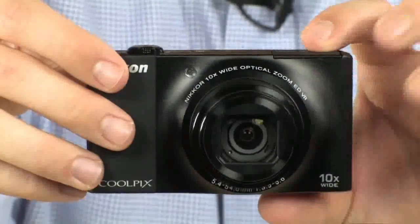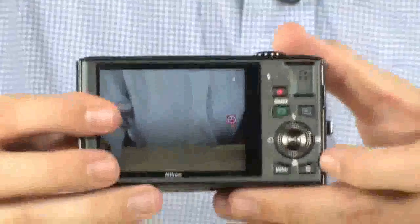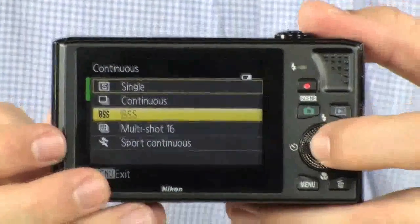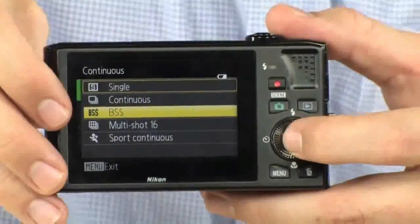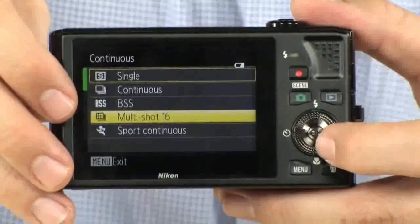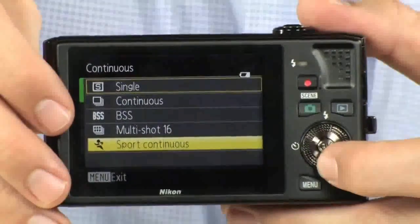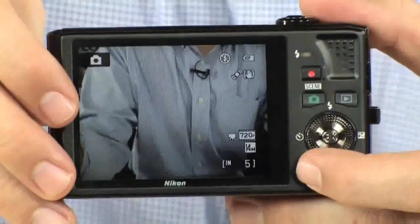It's also got a really cool feature called BSS, or the Best Shot Selector. It's basically going to take a bunch of photos and pick the best and sharpest photo out of up to 10 images. It also has one frame per second continuous shooting. The multi-shot mode takes 16 low-res images nearly instantaneously and puts them all into one big photo. Sport continuous takes three frames per second at lower resolution — great for fast-moving subjects. For anything else, you'll probably just use single or BSS.